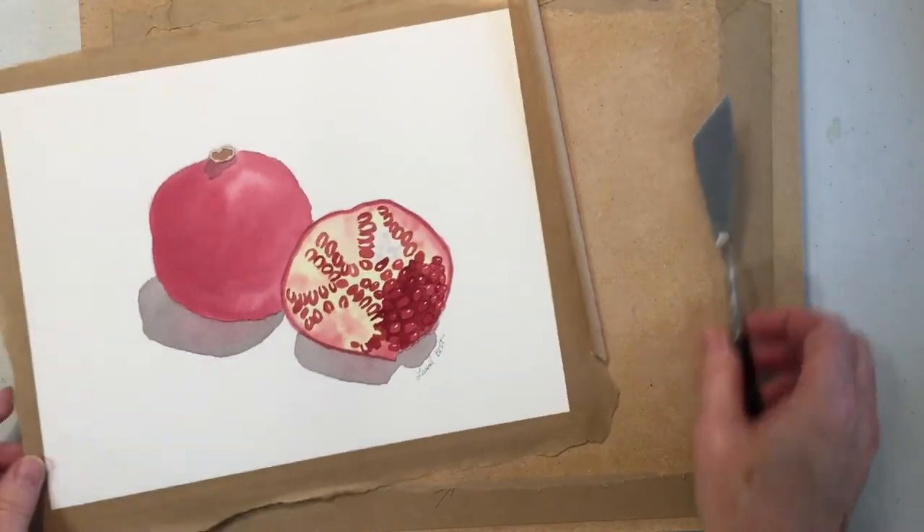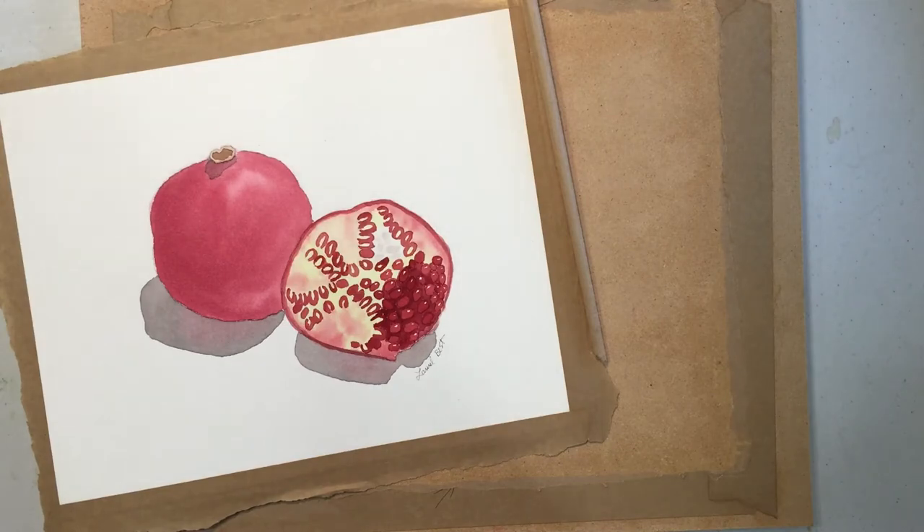I lift the other side off. Now what I do is I turn it over on the back and I trim it up close to the edge of the watercolor paper.